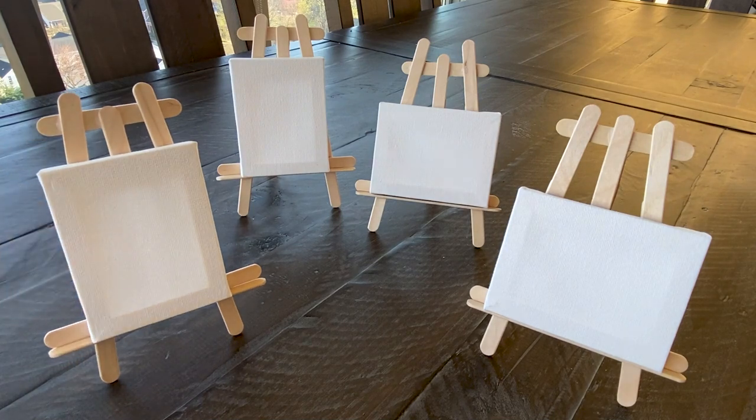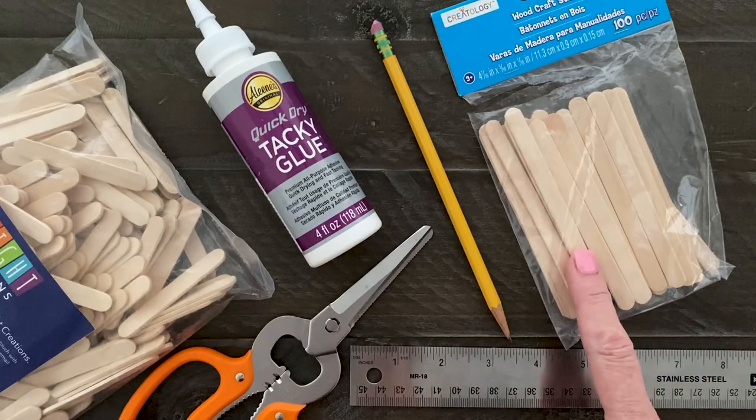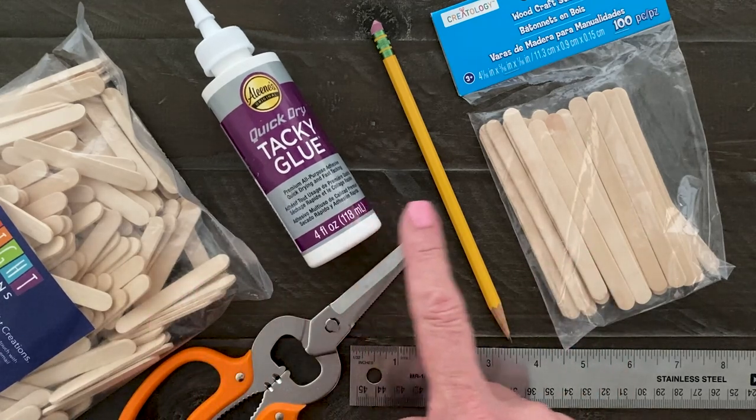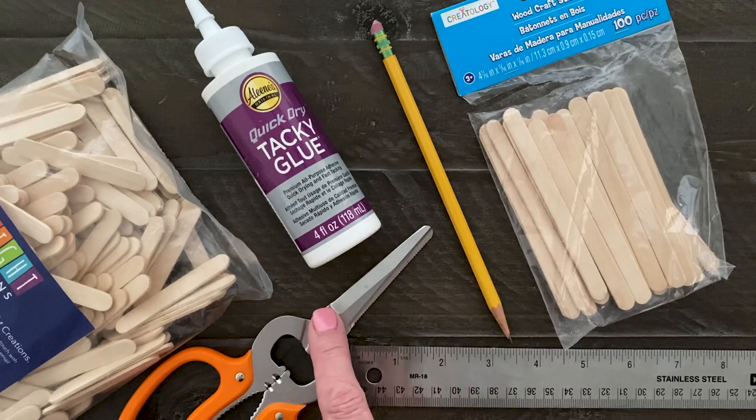The only supplies you need are wood craft sticks — nine for each easel — mini craft sticks, one for each easel, craft glue, a pencil, a ruler, and a good pair of scissors.